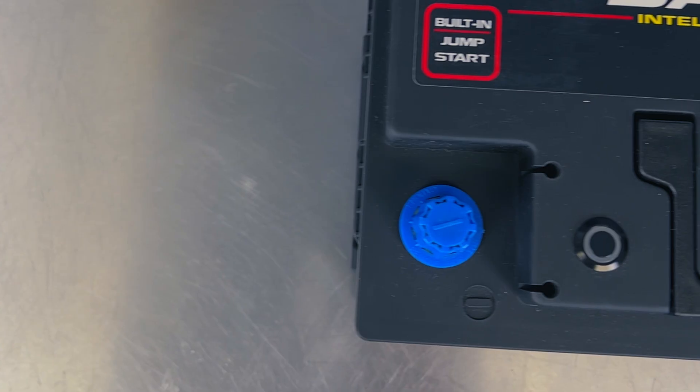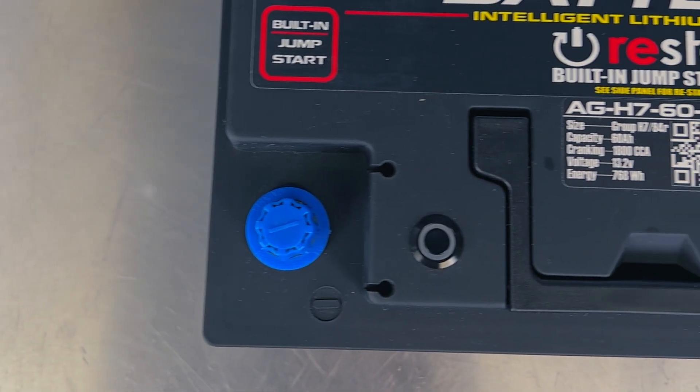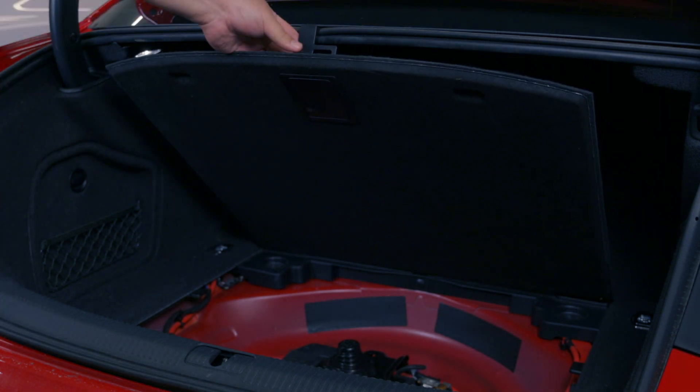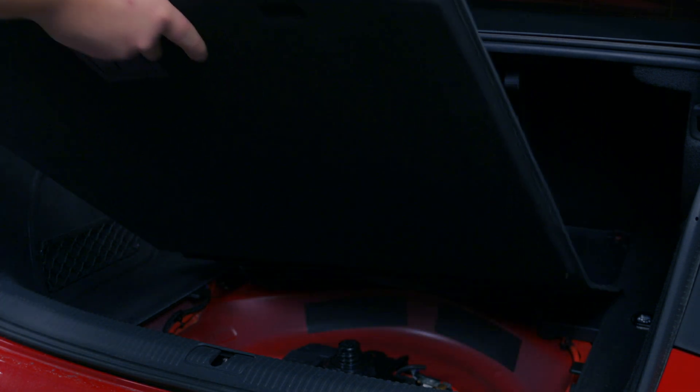The remote jumpstart feature is really cool. You get two of these little remotes, and by pressing the button it activates a reserve power capacity that lets you start your car if your battery runs flat. There is also a button on the battery itself that does the same thing, but on some cars getting to the battery can be hard, especially with a flat battery, so the remote is a handy option.